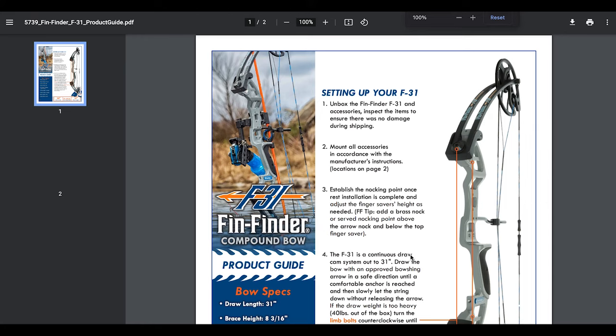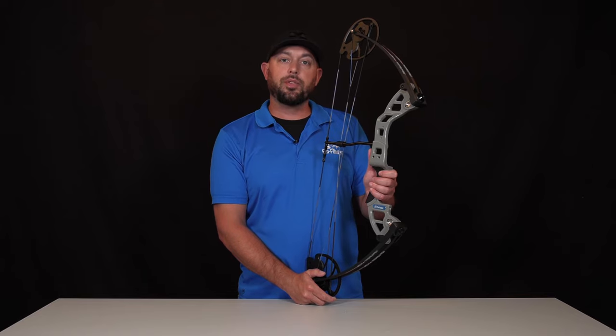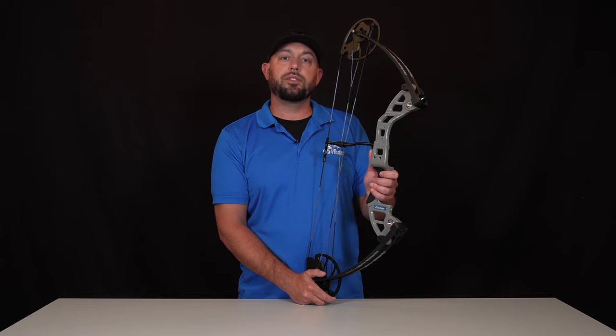If you need more information on how to set up your F31, you'll be able to download the instruction manual straight off finfinder.com. For more information on the F31 compound bow fishing bow, visit us at finfinder.com.